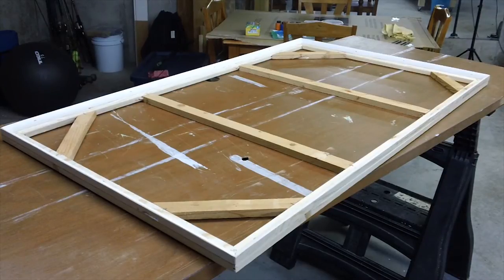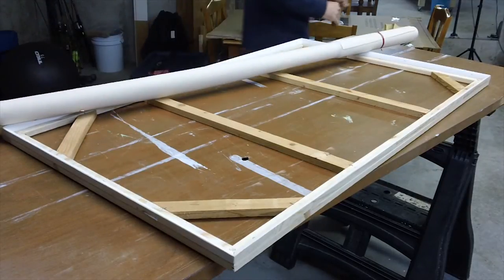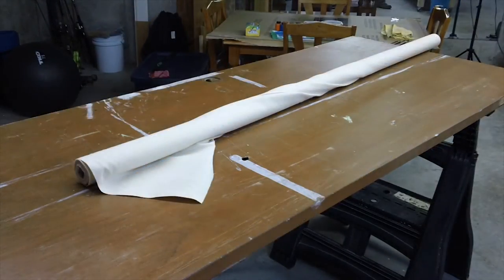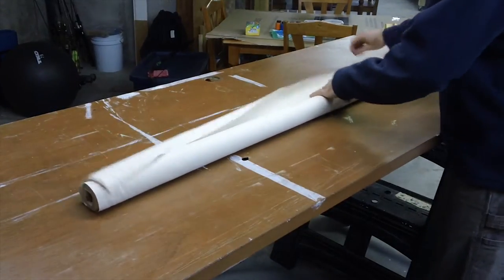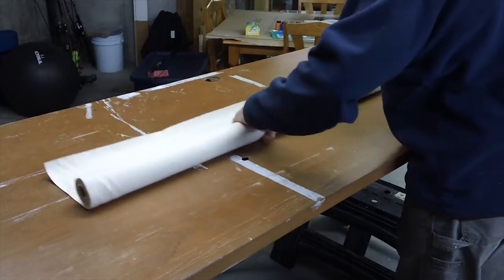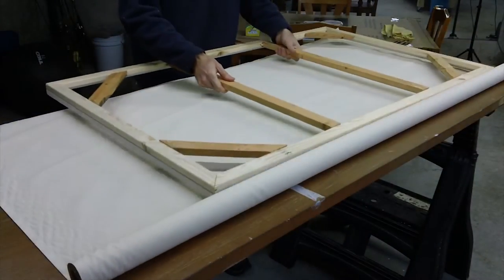Here I'm going to show you how I do a gallery wrap canvas. I've got my frame already built — I did that in another video — and I've got a roll of unprimed canvas. I got this at a local art supply store. You can order it and get really good deals online, and you can get them primed or unprimed.